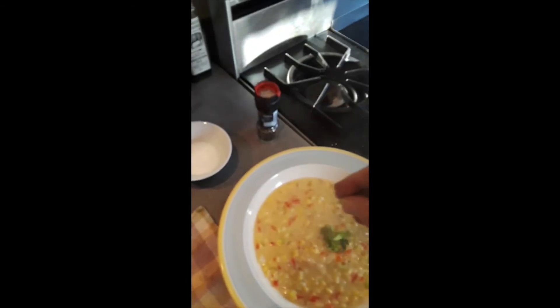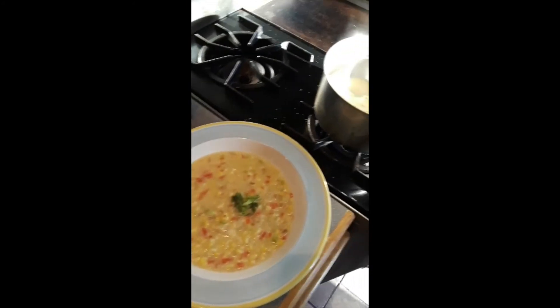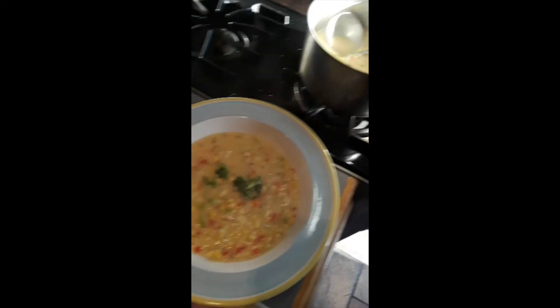We're going to take that and put it right into our bowl. Garnish it with a little bit of our scallion, and we'll drizzle with some extra virgin olive oil. Serve that just like that.